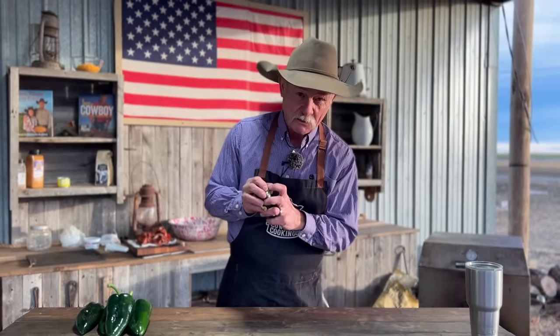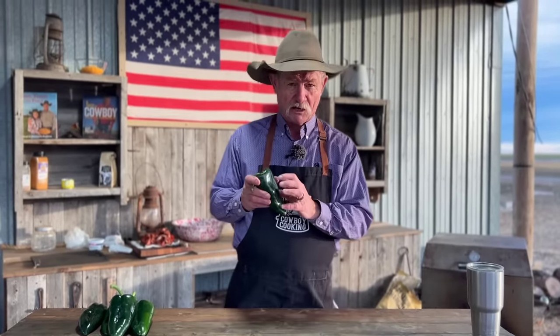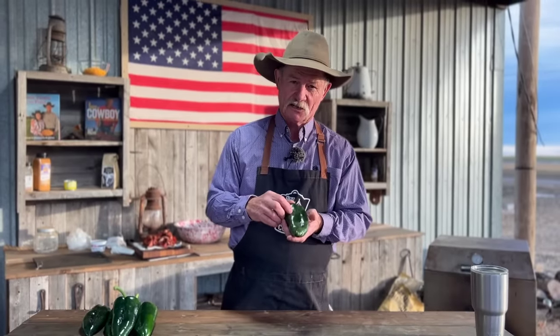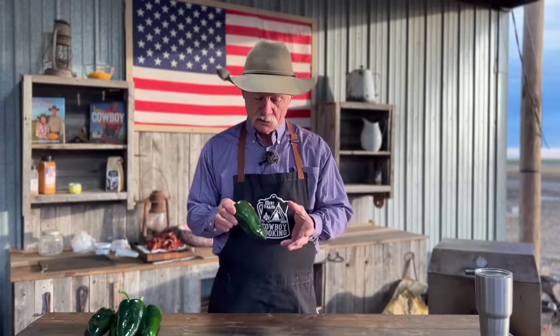You ever heard of that dried ancho chili? That is one of these that has been dried and they shrink up really small, get all wrinkled up. But there's so much flavor in a fresh poblano as well, but you can't just eat this like it is. There's too much of a waxy, hard peeling on there, and we're going to show you how to peel these peppers in a minute.